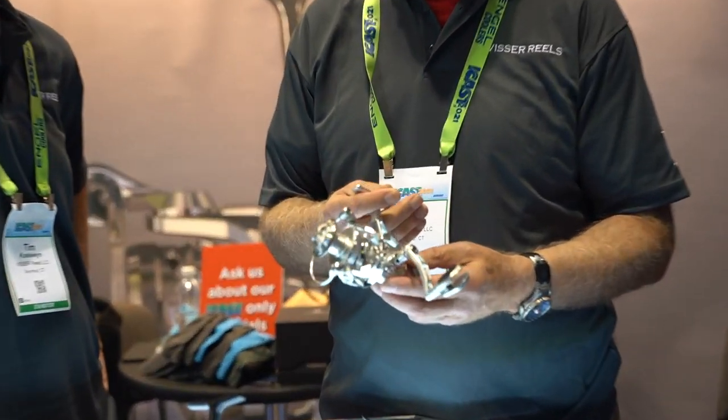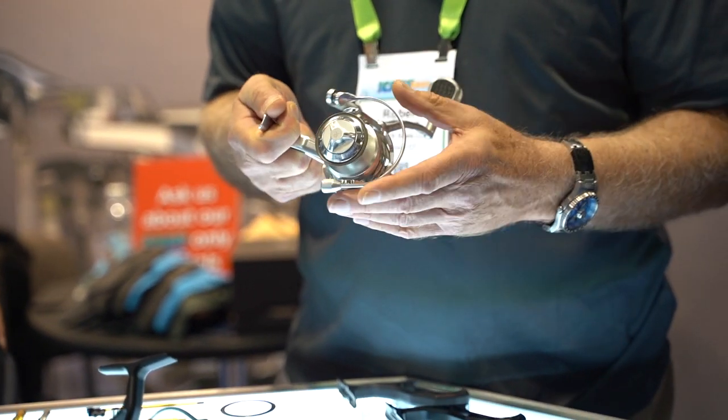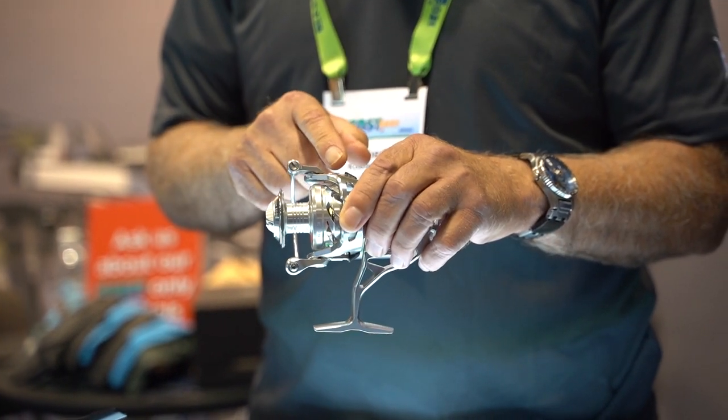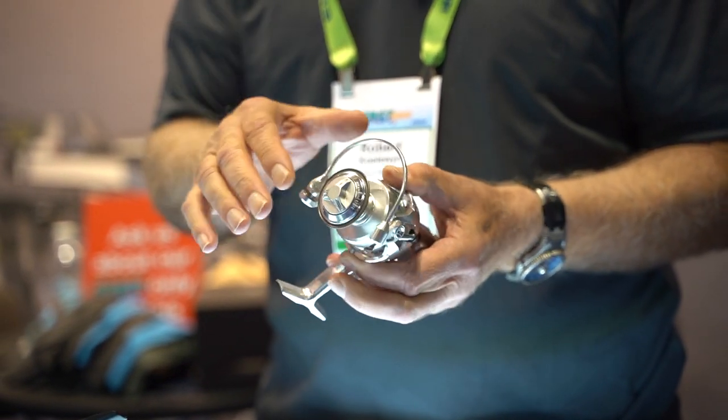Essentially it's an all-machine reel. It's got a dual drag system we call Pentium Drag. It's got a unique bail system that uses stainless steel actuators to open and close the bail, and it's a manual bail.